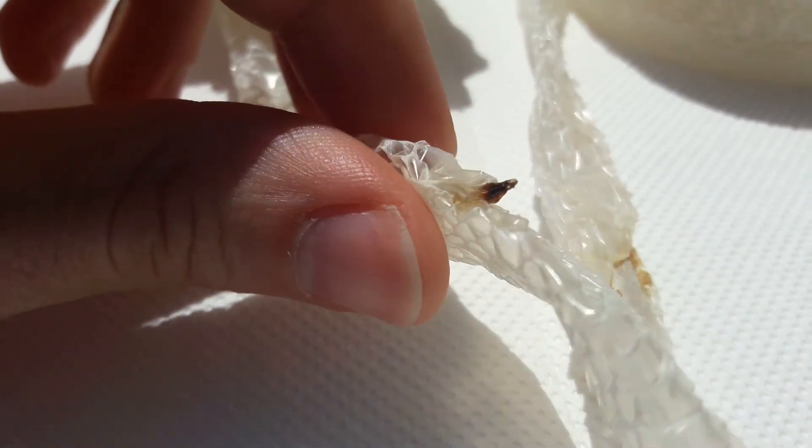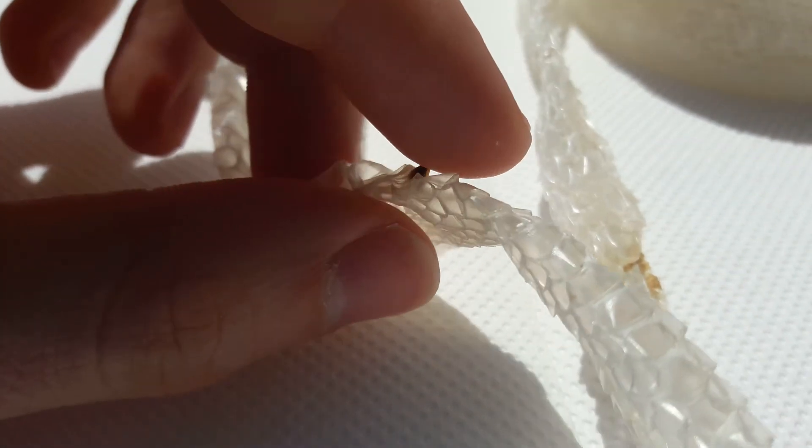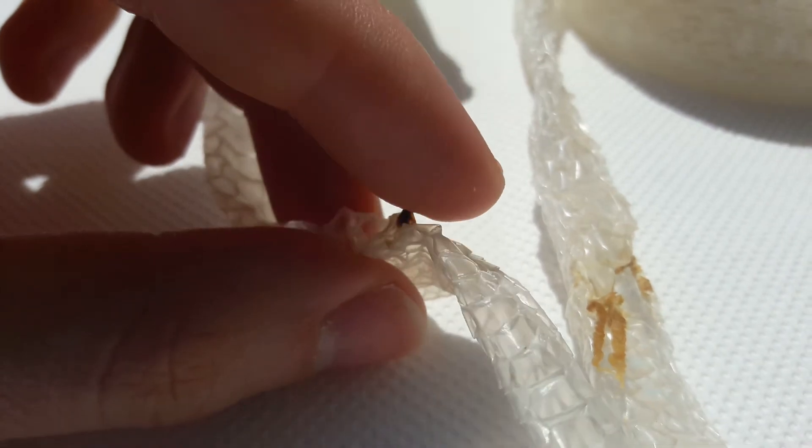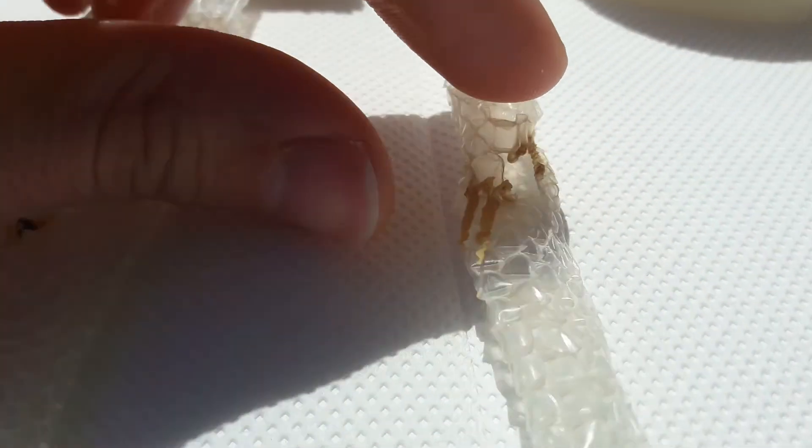It's rock hard, contrary to the entire shed — it really is like rock hard. You can see these are the sperm plugs.